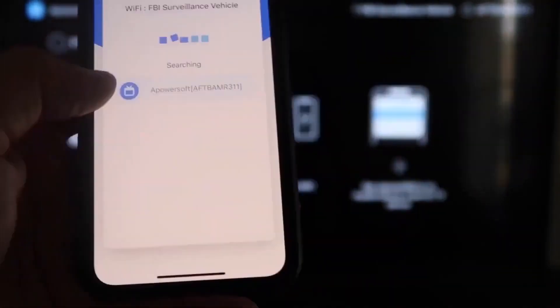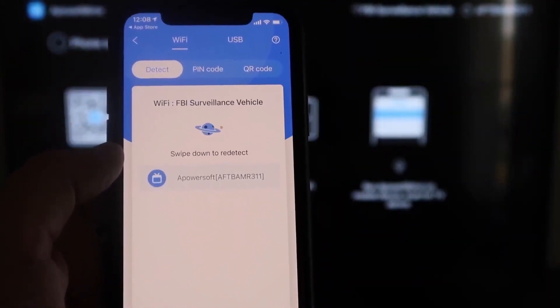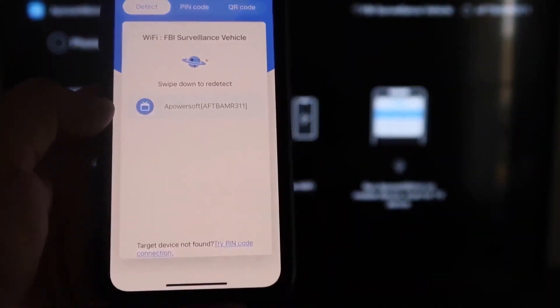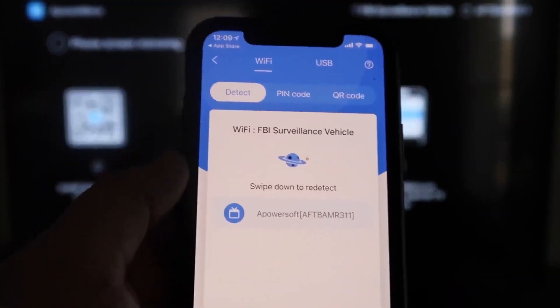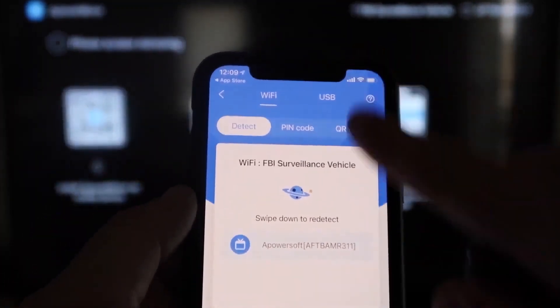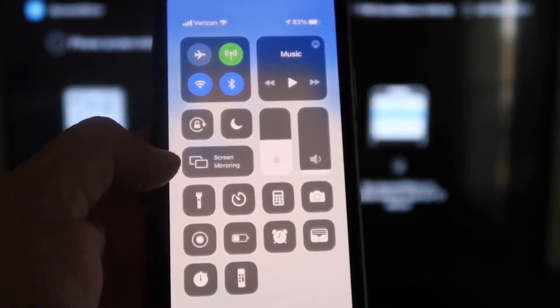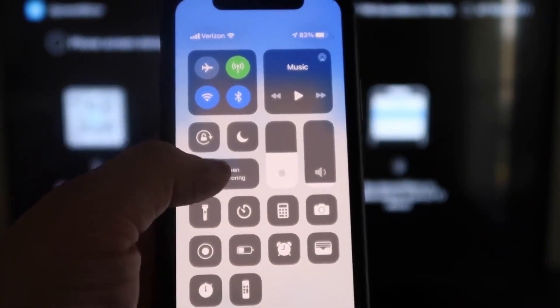Next, tap the middle button that says MIRROR. It will start searching for your Wi-Fi network and show an icon that says APOWER MIRROR. Then swipe down from the top right corner of your iPhone to bring up Control Center with all the quick-settings options.